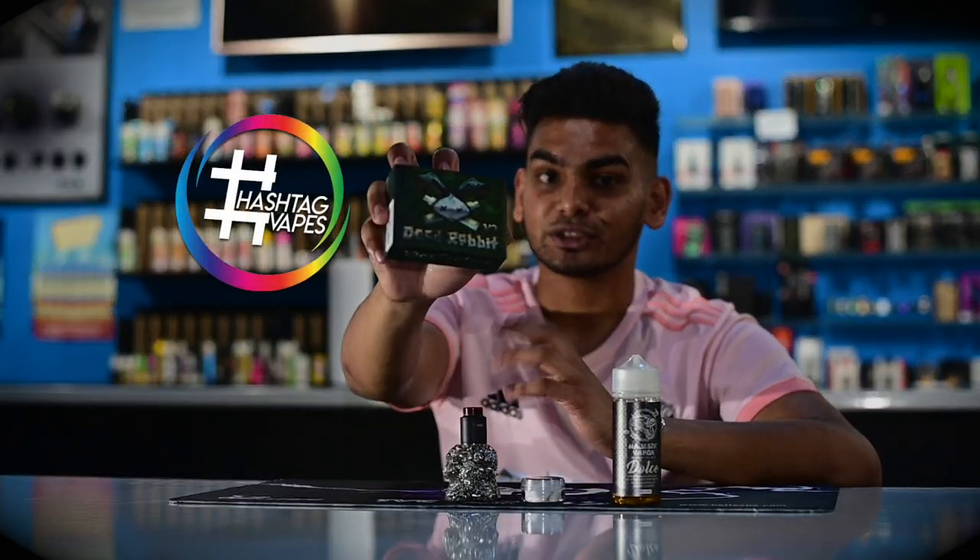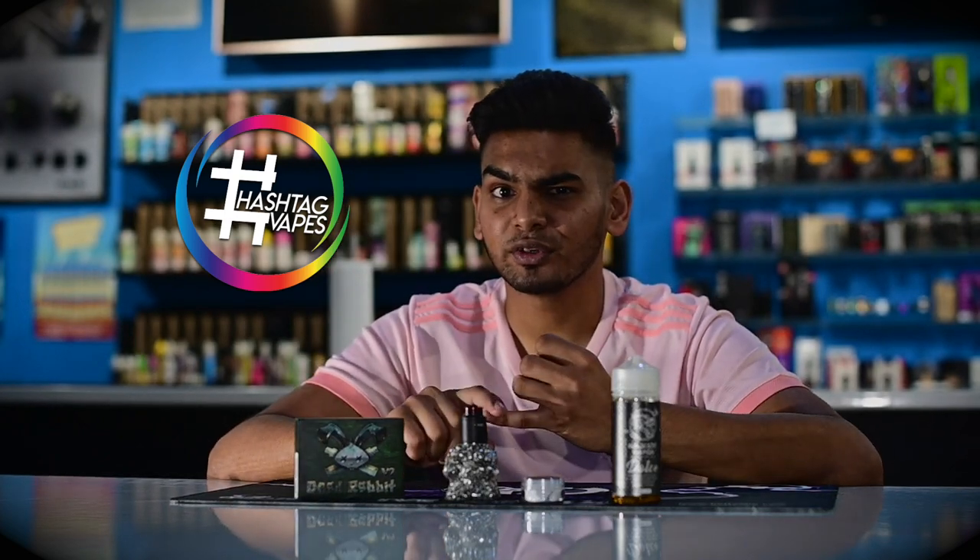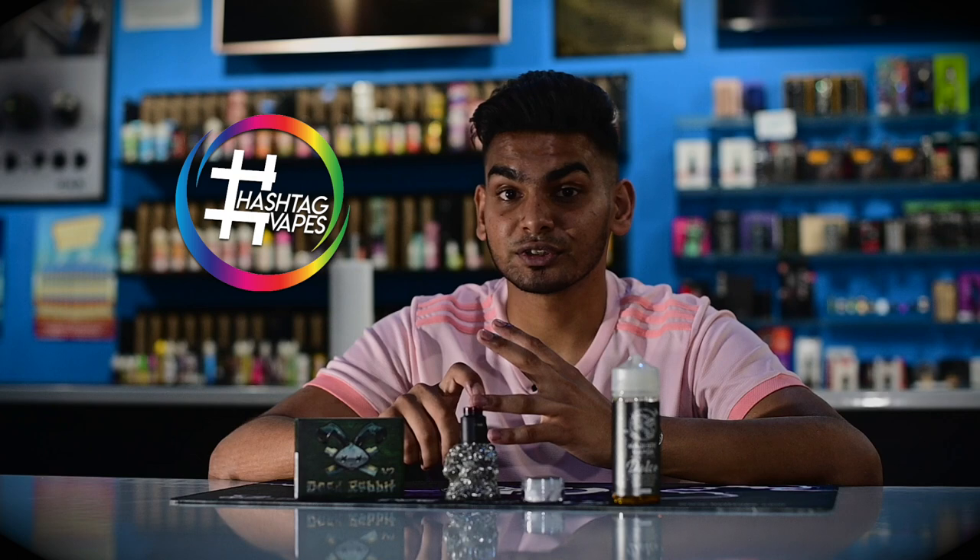What's up guys and girls, we're back here at Raz Reviews today and we've got something I'm pretty much excited to review — it's the Hellvape Dead Rabbit V2 RDA. I was a big fan of the V1 RDA; the flavor was fantastic and the cloud production was fantastic.